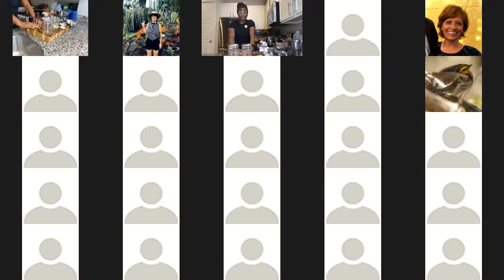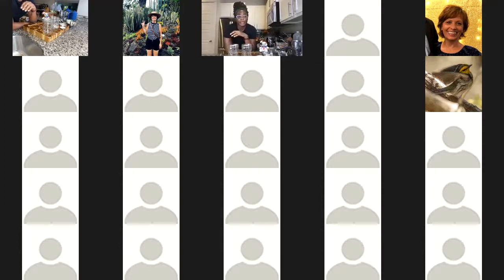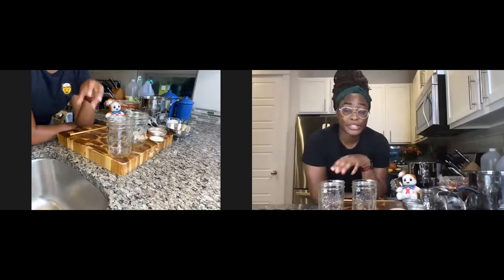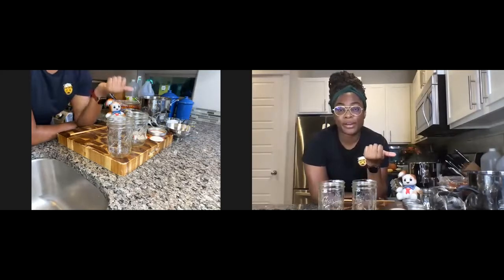I'm going to call myself the rebel of the fermentation, because we're actually going to talk more about pickling and how it's a great tool to use to preserve your food. One of the things I really enjoy about pickling is you can pickle a lot of vegetables at the same time. What I'm going to demonstrate for you today is what we call pickled jalapeños or escabeche — Mexican-style pickles — with some carrots, jalapeños, and onions.